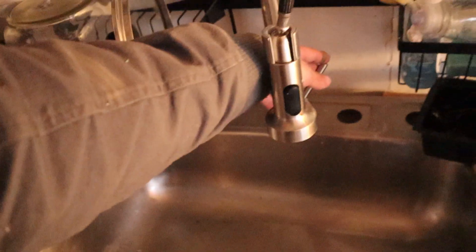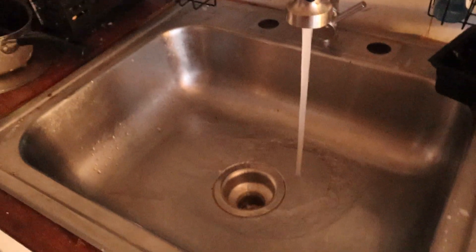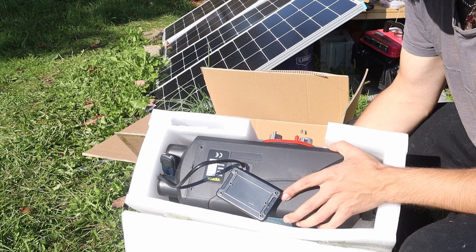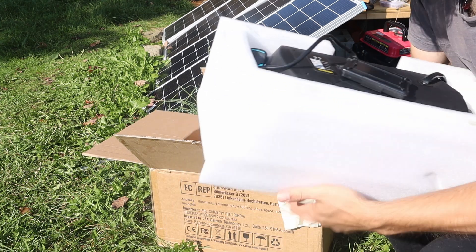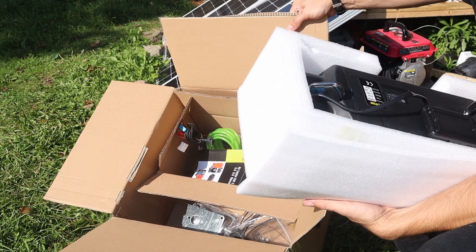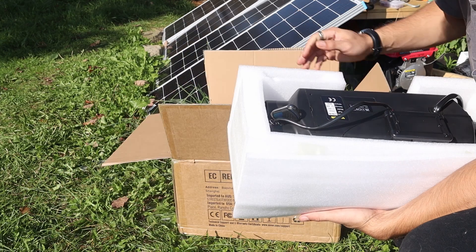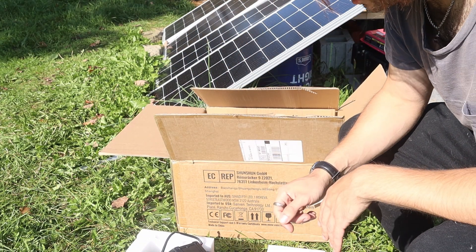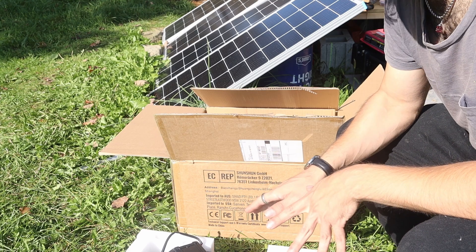The sink's all hooked up now, so I have cold water but I don't have hot water yet. So I just got this diesel heater — I've seen these used in a lot of van life videos. All the parts are in here so I've got to assemble it, but they're pretty cheap, pretty efficient, and they don't use much power.